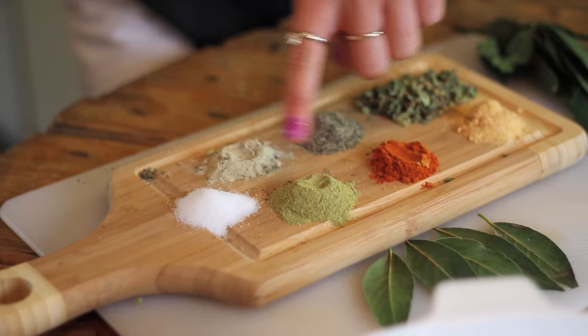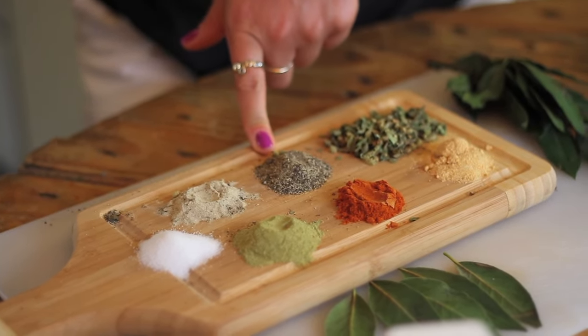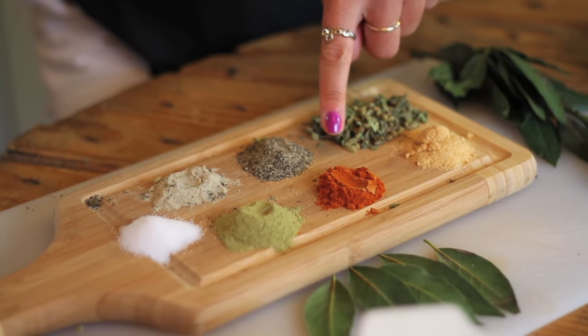We have two teaspoons of dried oregano leaves, two teaspoons of garlic powder, two teaspoons of thyme, two teaspoons of salt, and then one teaspoon of white pepper, one teaspoon of black pepper, and one teaspoon of cayenne pepper.